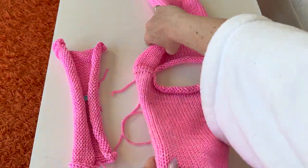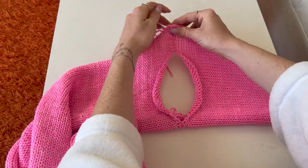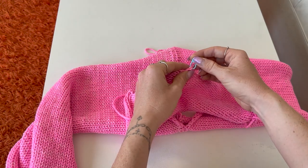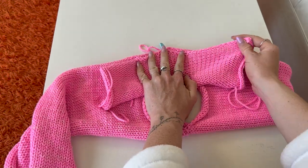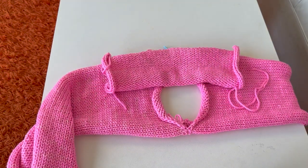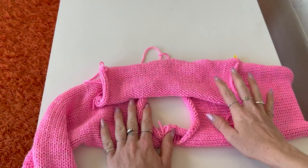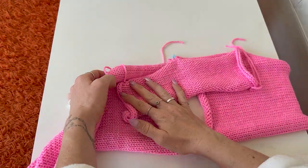I did not invent this, but it's my favorite way of adding arm panels. We already attached the shoulders. I have my arm panel pinned at the middle point, and with right sides together I'm pinning the arm panel flat. The midpoint is pinned to the shoulder. I want my arm panel to be at least 12 inches because that's about the circumference of my shoulder. I'll count the rows down — 29 rows down — so both sides are even.